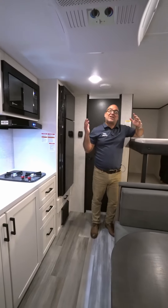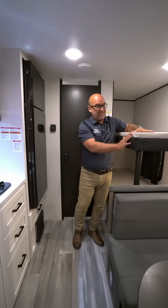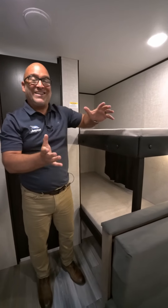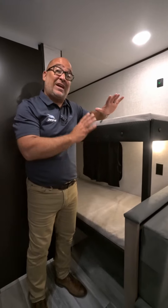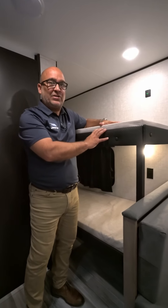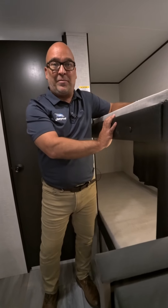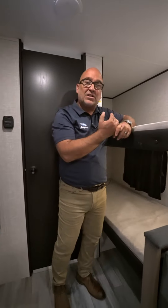I'm standing inside of a J-Flight SLX and I want to highlight these bunk beds and how they're built as a cool sales feature. When I say bunk beds, everybody thinks of kids — but in the J-Flight SLX that's not necessarily the case. These have a 300-pound weight capacity, making them adult-friendly bunk beds.